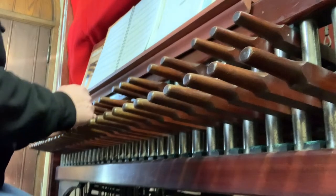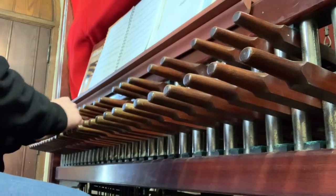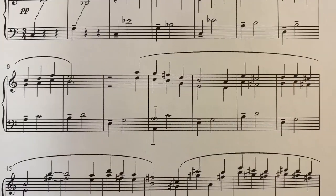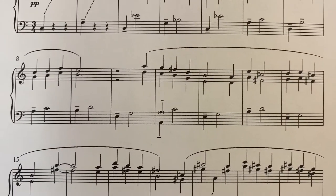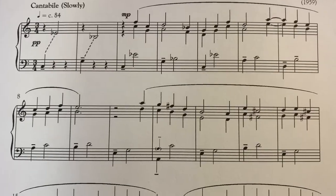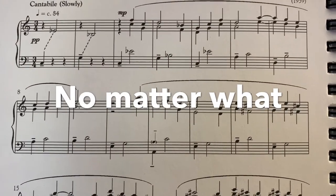I think I need to go slower. As my teacher John Widman explained to me, the note durations — like half notes and dotted half notes — are really for your benefit as a player, because there's nothing you can do. Everything is let vibrate on a carillon, so composers have to keep that in mind for sure.